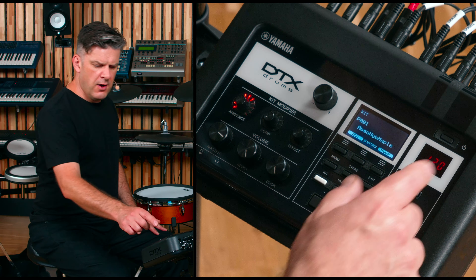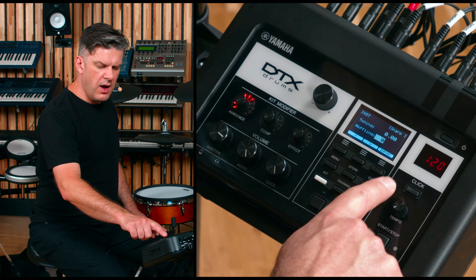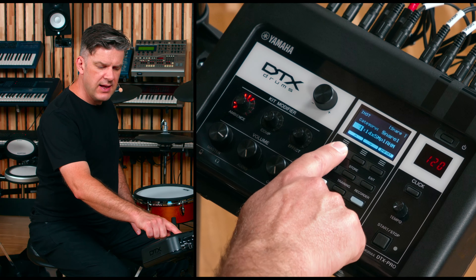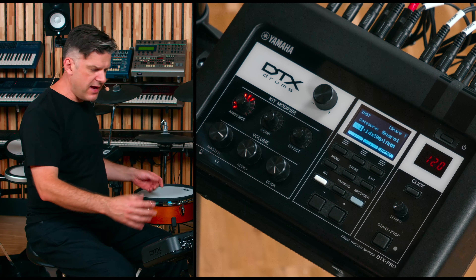It is very easy to edit any instrument directly from the front screen of the module. From the front screen, if I press F1 instrument, I can see the tuning and the muffling and the name of the sample for whichever pad I hit.